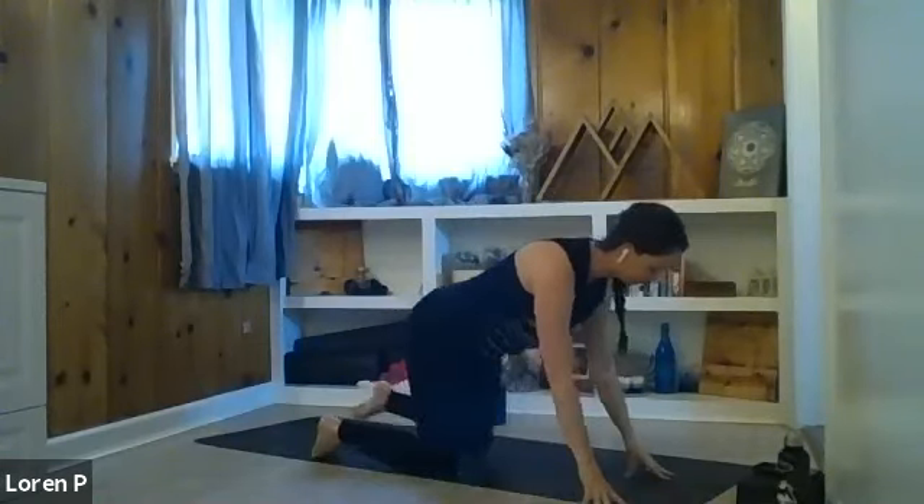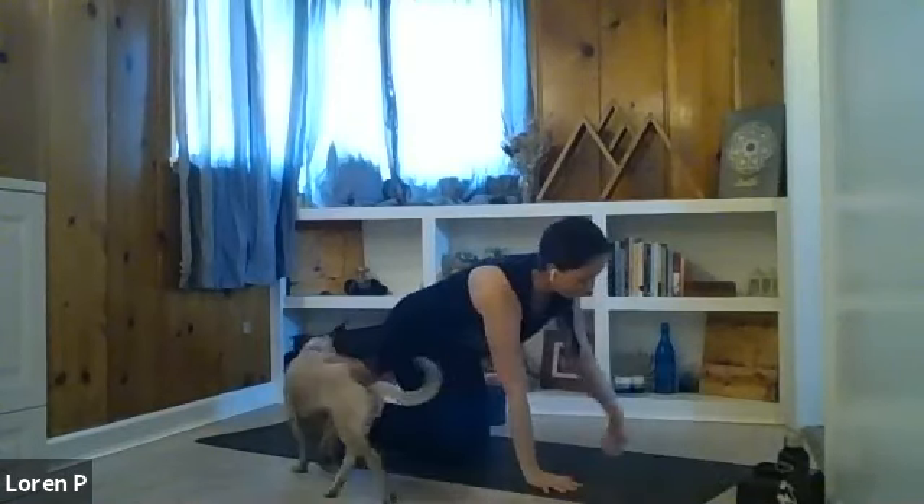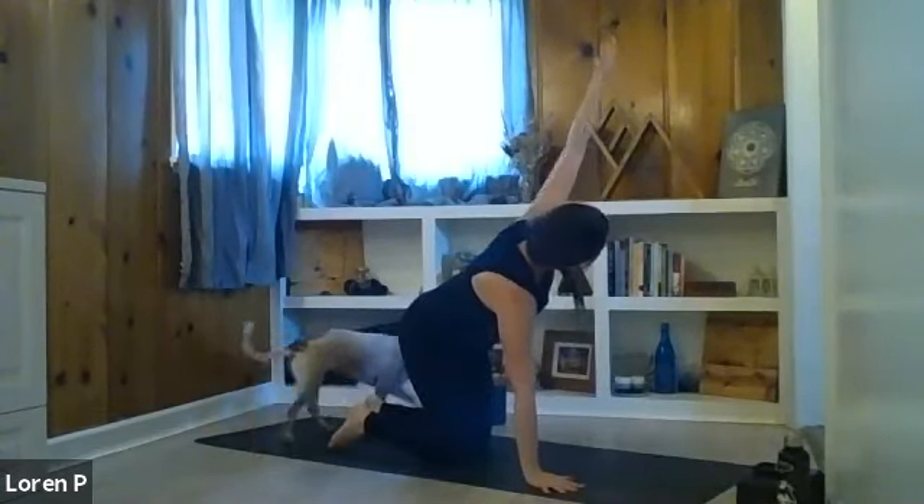Exhale, hand back to the mat, knees drop down, step back to tabletop. We'll thread the needle on the other side — inhale, left arm reaches up, we twist again. Exhale, thread the needle — left arm under the chest, drop your ear and shoulder to the mat as best as you can. We're here for a few breaths. Anytime you get a moment of stillness, find the breath, listen to it, feel it, slow it down.